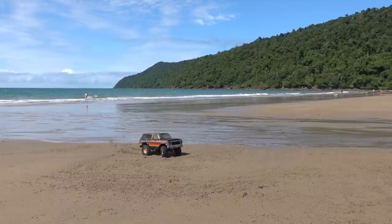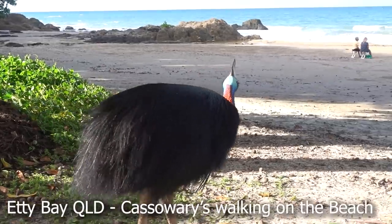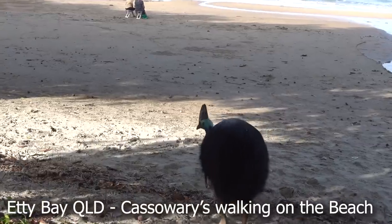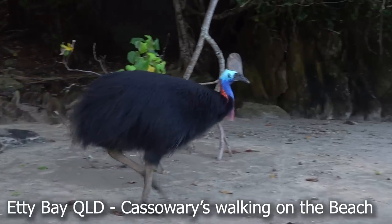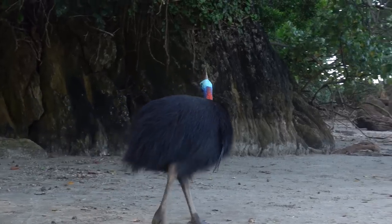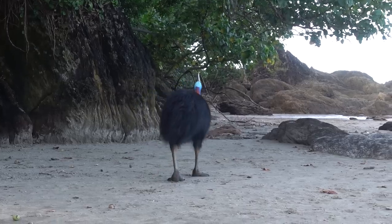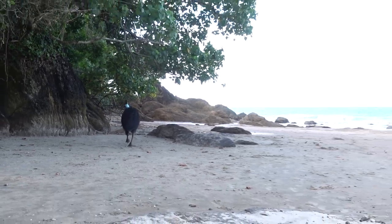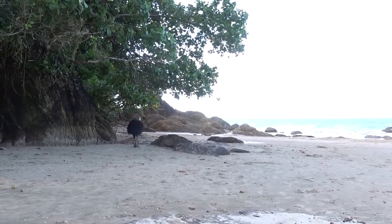I think it's going to need a service. This is why you come to Etty Bay — it's probably the only place in the world where you can pretty much guarantee to see cassowary birds walking around. They are the closest living thing to a dinosaur, with the feet, the colours, and the heads — it's a very unique animal. And the little fella is just checking it out.